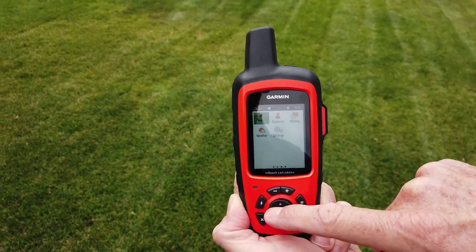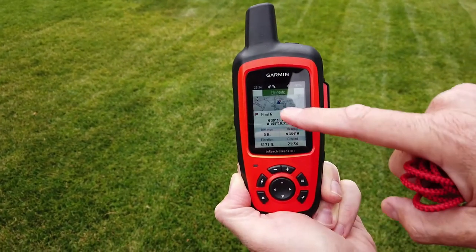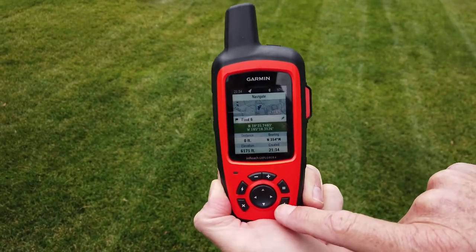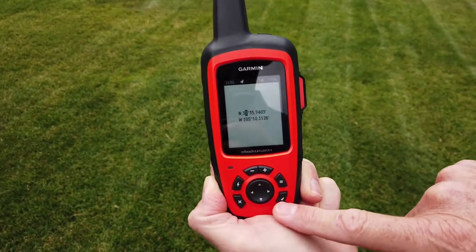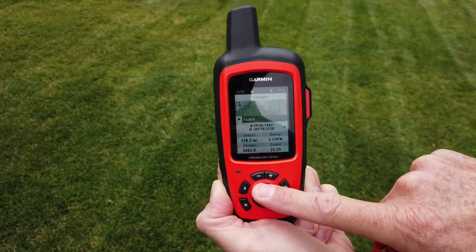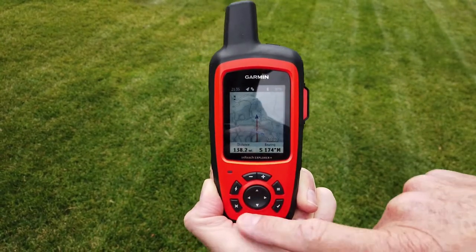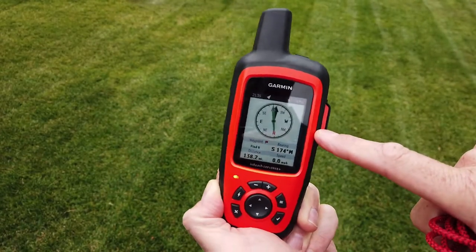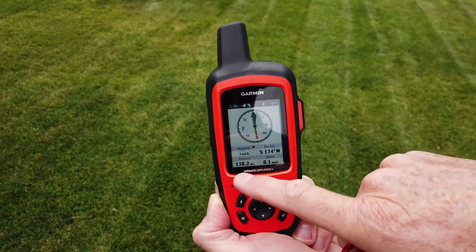To create a waypoint — say you have a find — click the waypoint icon, then click new waypoint. You can name it whatever you want and go to the coordinates. If you want to navigate somewhere, enter the coordinates there. For example, entering North 37 degrees, then back out and hit navigate. You'll see a line going to where you're navigating. The easiest way to navigate is to go to your compass from the main menu. You'll see an arrow — line up the two arrows and it will take you to that point. In this example, the bearing is 174 degrees magnetic for 138 miles.